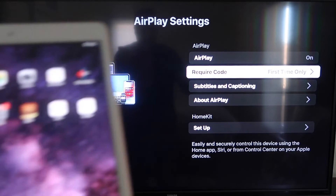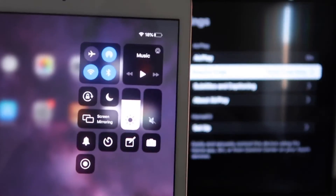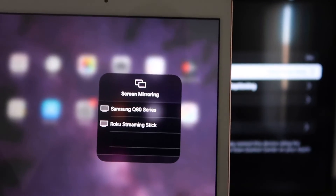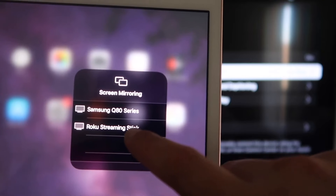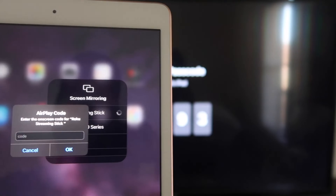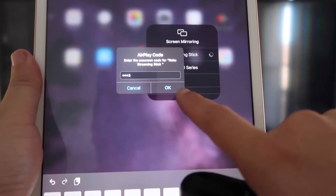Now go over to your iPad. On the top right corner, swipe down to bring up the control center menu, and you'll see where it says Screen Mirroring — tap on that. Right away it shows my Roku Streaming Stick — I'll tap on that and it starts connecting, then asks for the code shown on the TV. Mine is 3393 — yours will be different — enter that and click OK.